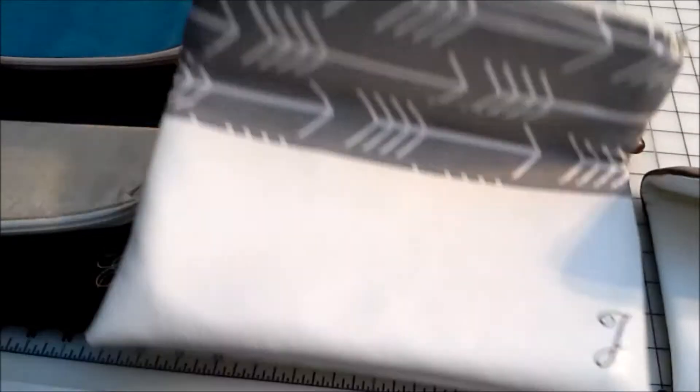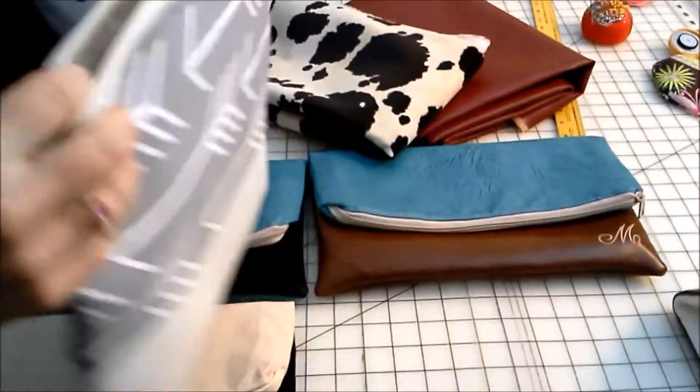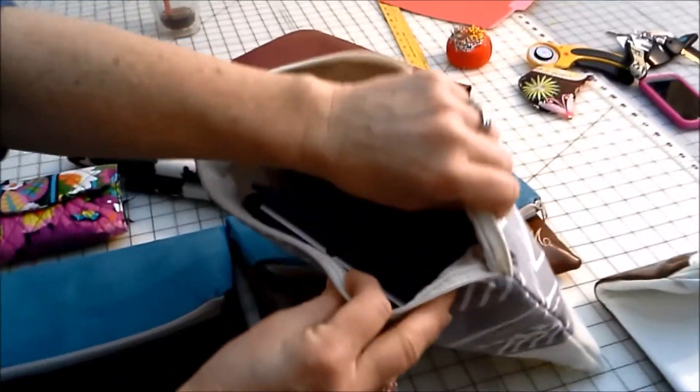It's also, as I said, a fold over clutch, so it doubles for use as a case or carrying bag for your iPad. It fits in there very well. The lining is a good stiff cotton duck and it is also interfaced.